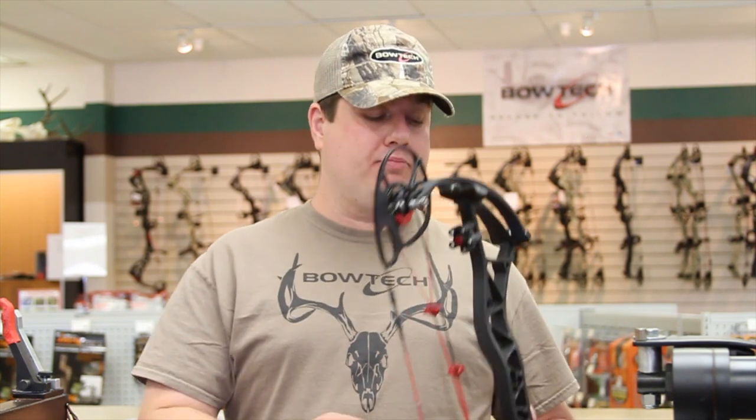Our bow is now set up properly with the right draw length and the right draw weight. Tune in to our next segment where we will talk about proper rest setup for your bow.